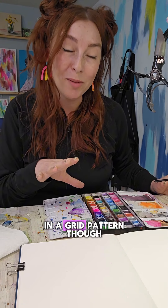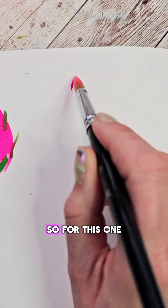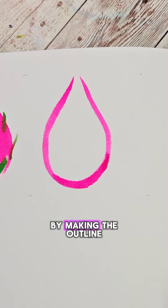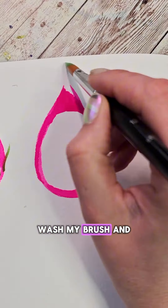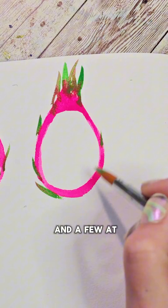I'm going to do mine in a grid pattern, and I think it's going to look so cute, but I want to alternate it with a different view. For this one, I'm going to fill my brush with a bright pink color and start by making the outline of that teardrop shape. I'm going to round off the top because the inside part is kind of an oval, then fill in that top bit. Wash my brush and fill it with that bright green color — flick at the top and a few at the sides.